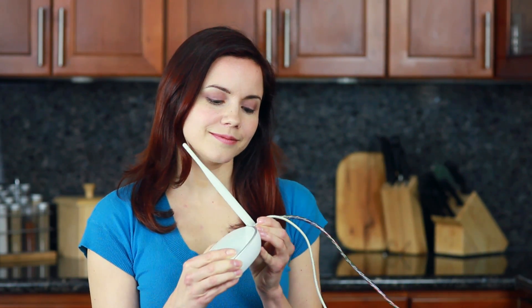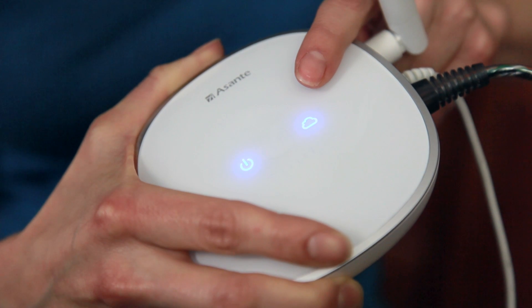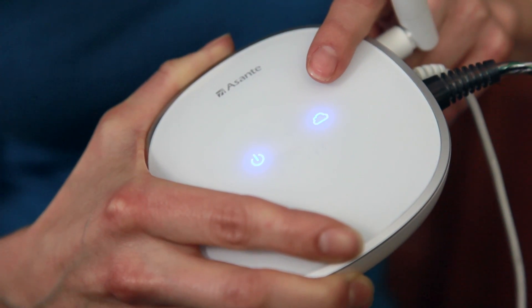First, simply turn on the Asante home extender. Then, plug in the network cable from your router. You will notice the cloud LED on the Asante home extender comes on. This indicates the Asante home extender is ready and connected.